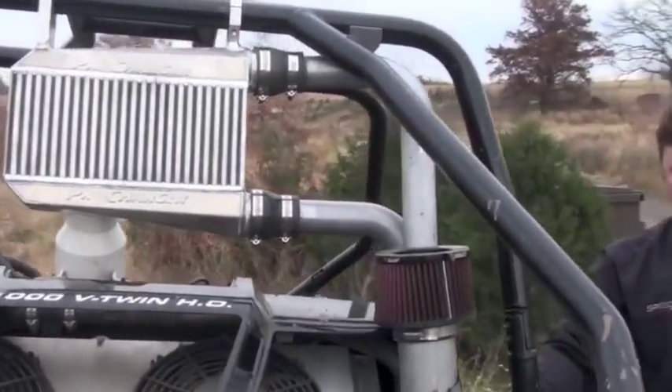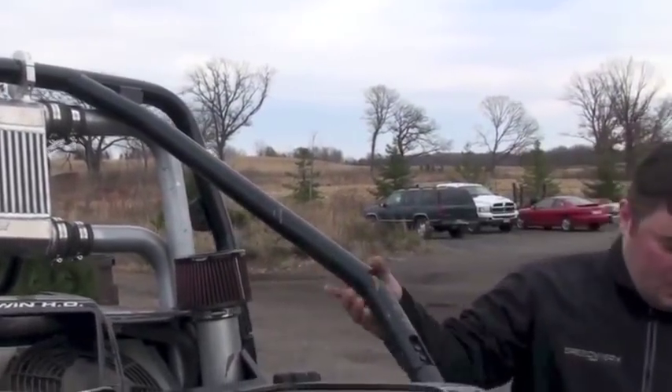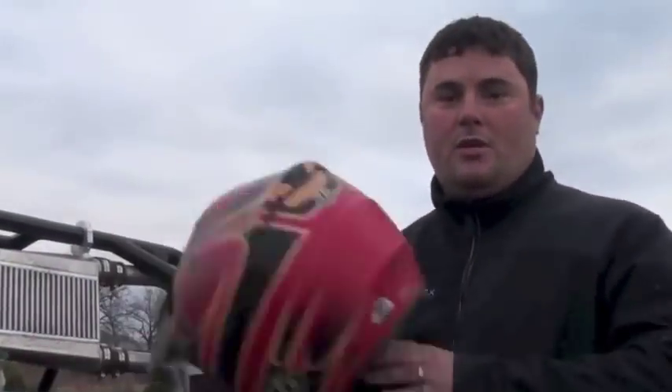This thing is freaking awesome. It was awesome before, but now it is really awesome. It just spins the tires all day long. Thing's a hoot to ride. I'm going to hop in it and show you guys what this thing can do.